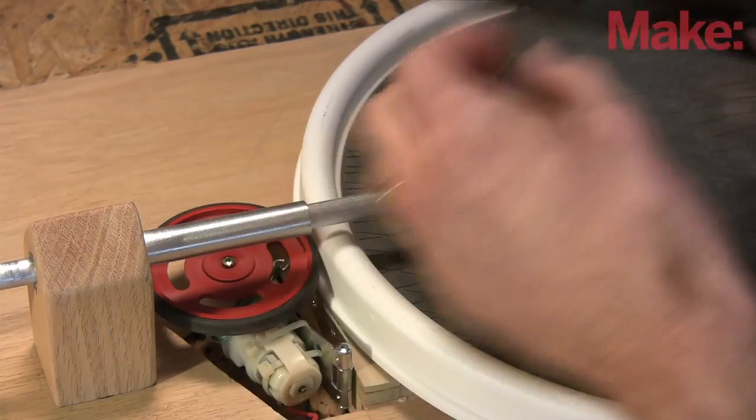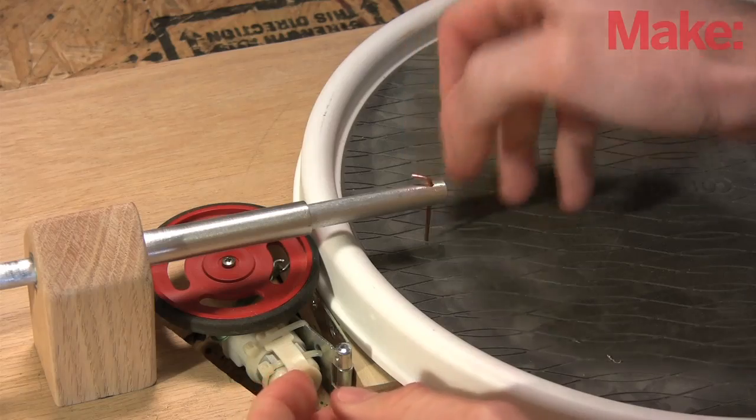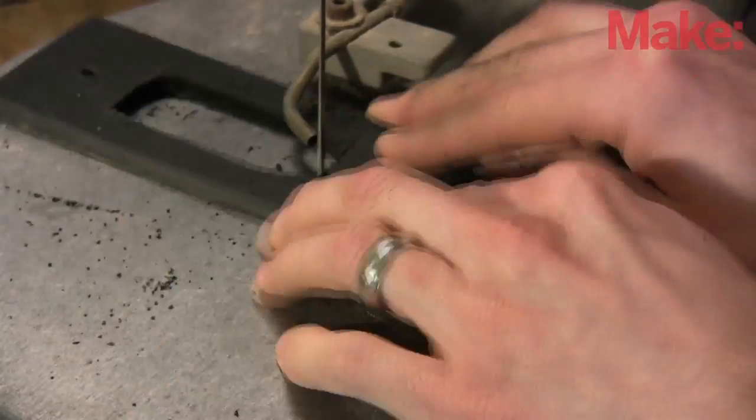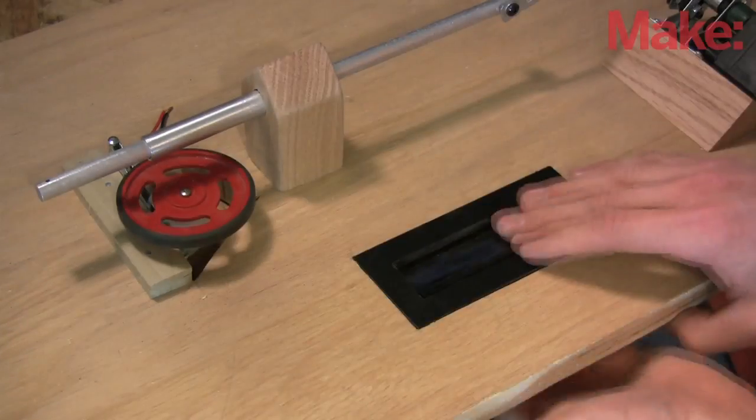The rake only has one tine, made from 14 gauge copper wire slipped into a hole I drilled in the end of the rake handle. I don't want to look at a display while meditating, but one might be useful for troubleshooting and setup. I put a character LCD in a piece of quarter-inch Sintra with the power switch.